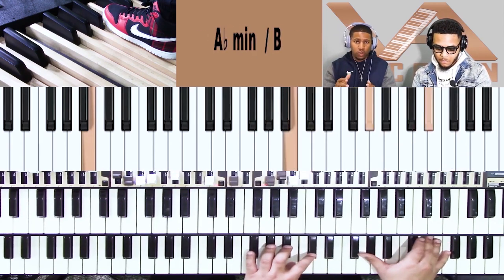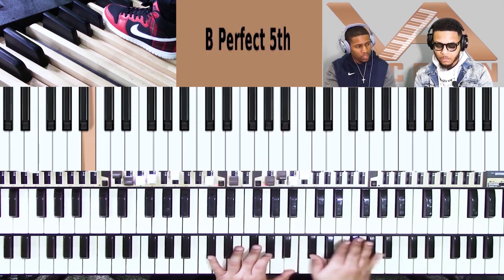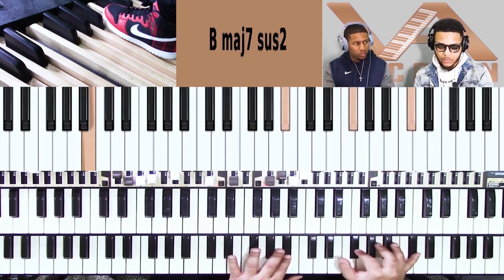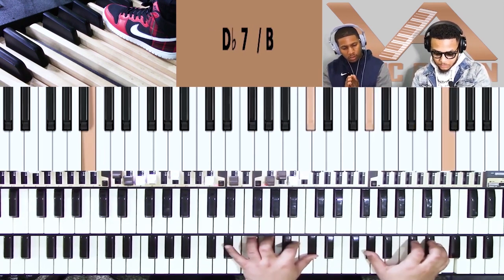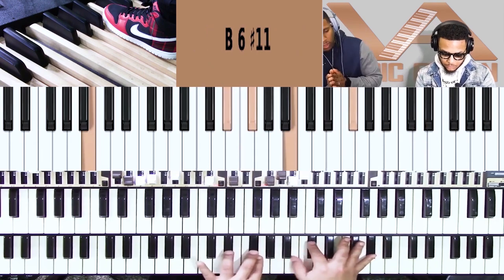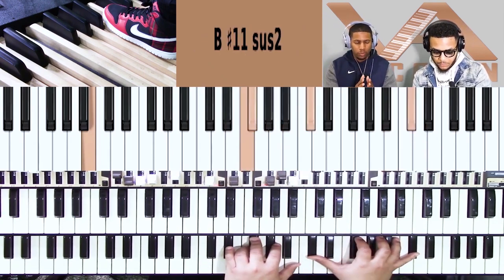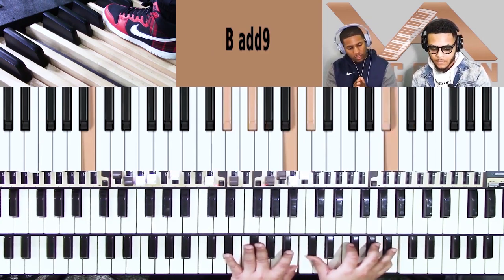These are rootless voicings. Basically, you take a major chord and take one note out of the right hand and place it on the left hand. Sometimes you might have a drop one, sometimes a drop two, or you might go a little further.